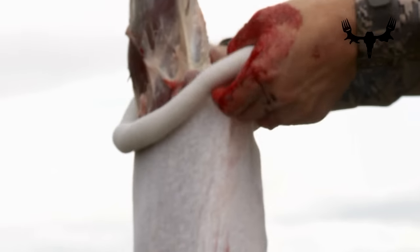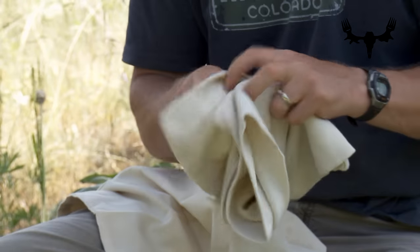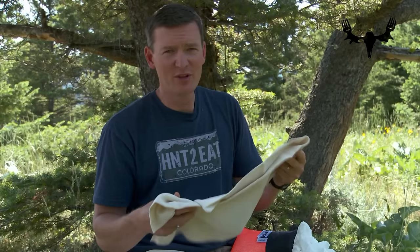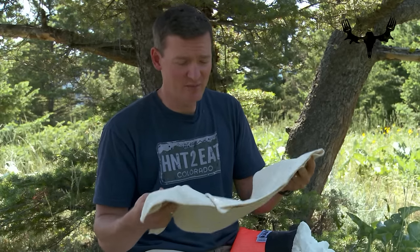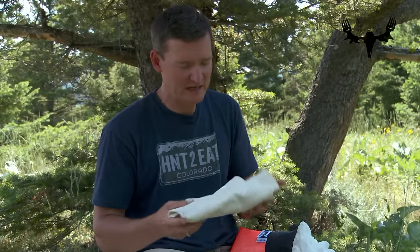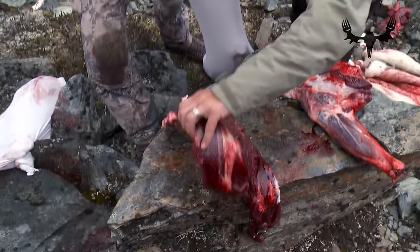There are three main types of game bags on the market today. First, you have what's sold as a disposable version — it's basically a stretchy cotton bag. You see them from Alaska Game Bags; Remington sells a four-pack of these. Not really made to be reusable, but they certainly can be. To clean them, just soak in cold water, rinse out most of the blood, then run through a couple wash cycles. They're super lightweight — you can just throw the package in your backpack — but it's kind of a one-time deal.